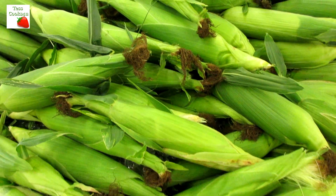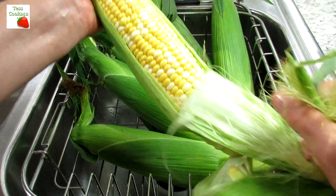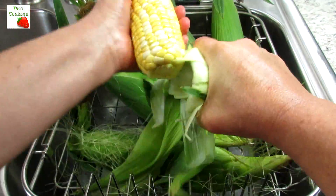We live in the center of farm country and fresh corn from the field is plentiful this time of year. I take advantage and make as much corn as we can eat and freeze. Today I'm making Mexican style street corn called elote. It is so easy and good.